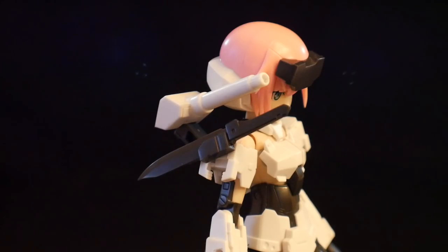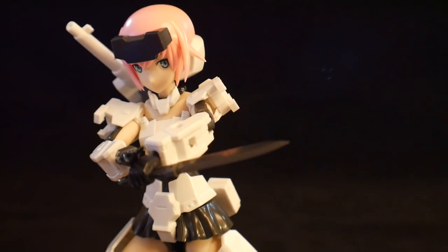Her next weapon is going to be this combat knife. It's going to have a little handle so that any port on her body you can plug it in and it can essentially carry the knife — and it's going to be her only melee weapon. So if you want something else, you're going to have to look at the MSG line, which is actually pretty cool. They have a lot of different types of melee weapons, swords, drills, all that kind of stuff.